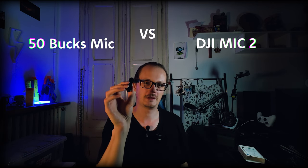DJI Mic 2 versus a 50 bucks Amazon mic. In this video I'm gonna compare them both indoor, outdoor, and in a noisy environment. I'm gonna rate sound quality, how easy they are to use, and price-value ratio — really if you're getting bang for the buck. For the DJI Mic 2 I'm not gonna use the noise cancelling feature for a fair comparison, and at the end of the video I'm gonna show you one trick on how to level up any audio.